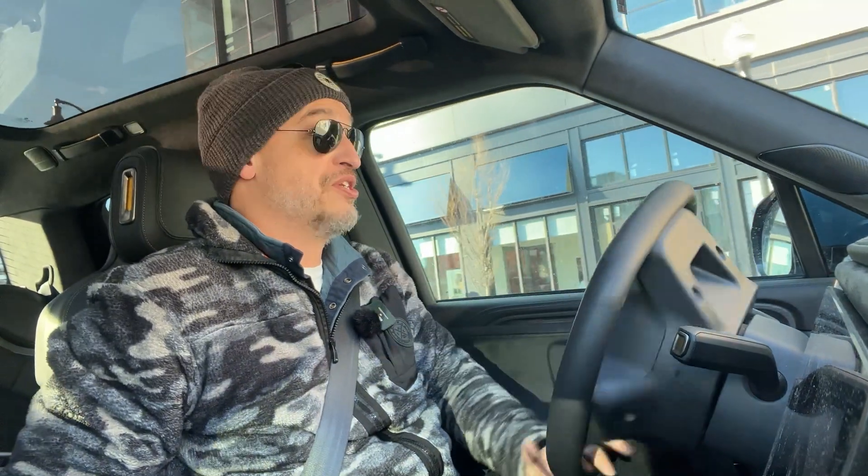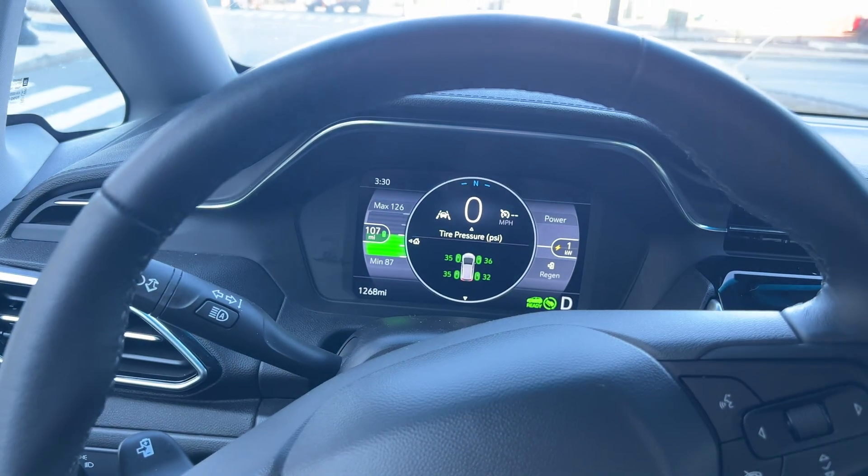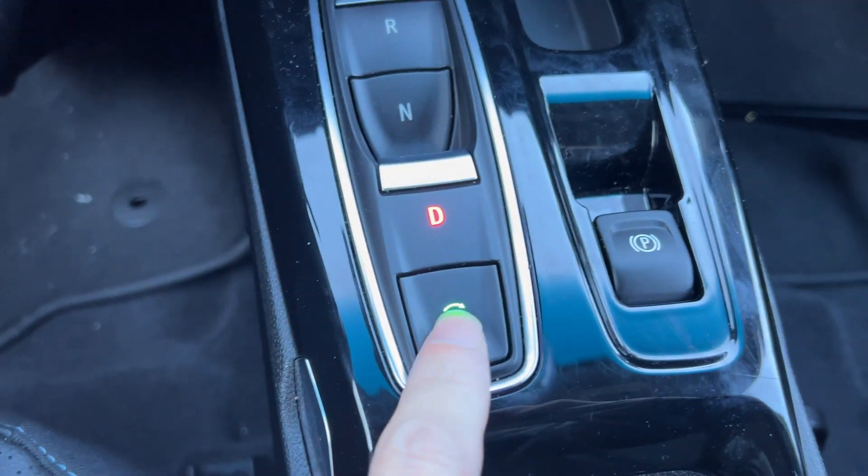I'm going to now jump into the Bolt, and let's see how that handles regen braking. Does it have a high mode or a standard mode? What's the deal with that? All right, we're at a stop sign here. I figured this was a good place to show you the regen button on the Bolt.